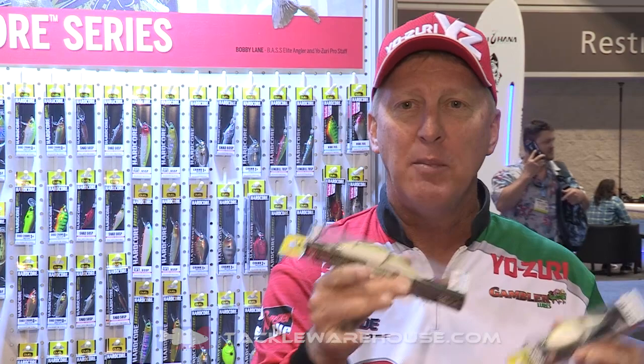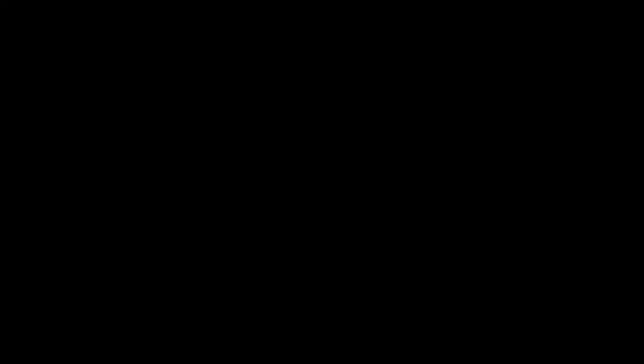Go to TackleWarehouse.com, pick up the Noisy Junior or the Noisy, and hang on — you're going to catch a bunch of big ones.